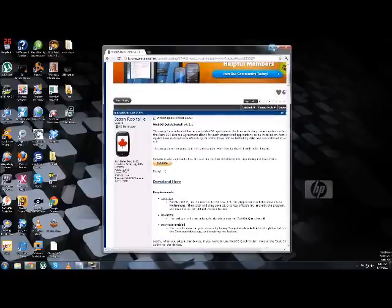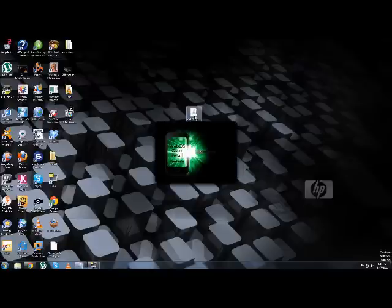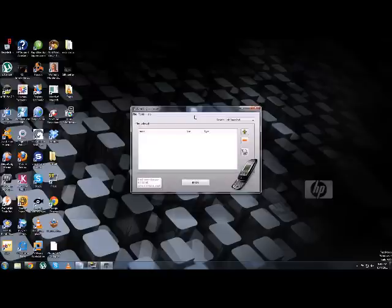Download WebOS Quick Install and bring it to your desktop — I've already downloaded it. Then run it. You'll get a bunch of updates and stuff the first time, and afterwards it'll just pop up. When it's done updating everything, click on the globe.